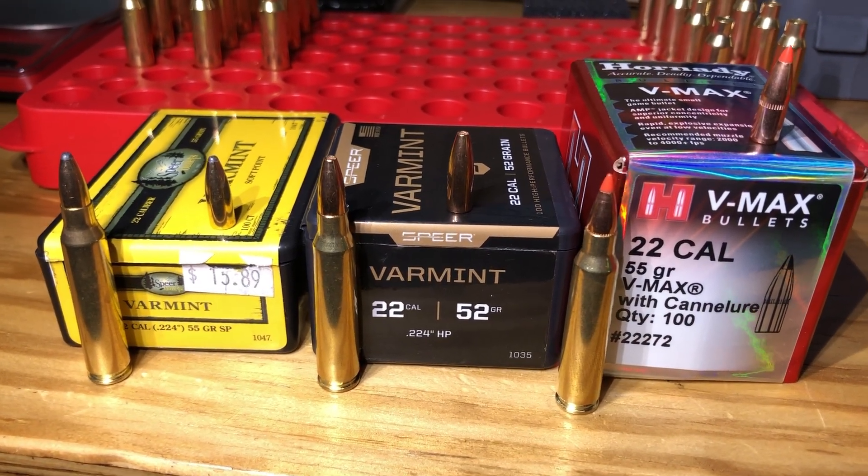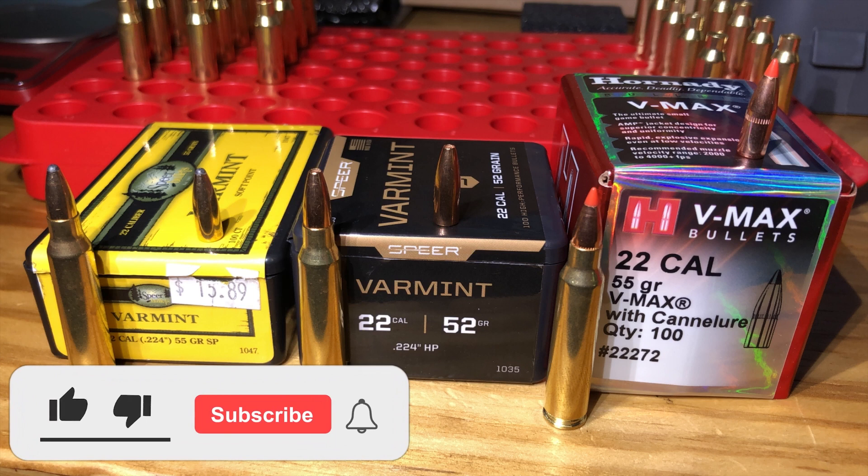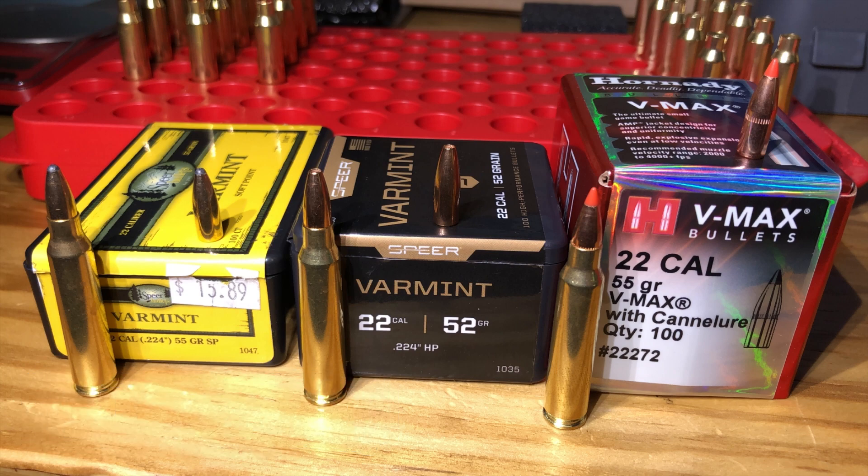As always, if you enjoyed the content here on the ReloadingCraft channel and specifically if you enjoy seeing tests in ballistics gel, make sure to hit that like button, the subscribe button, and the little notification bell so you don't miss out on any of our future videos. And with that, let's get into some ballistics gel testing.